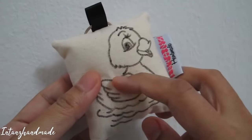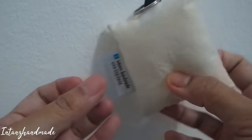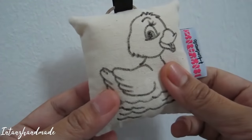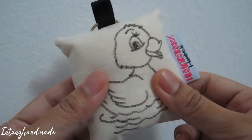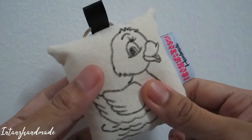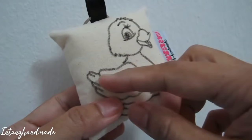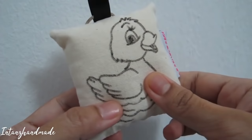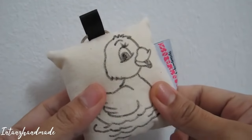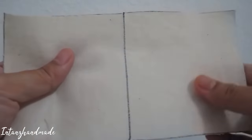We draw it using a fabric marker. I think this is a very good item if you want to make it for sale at a craft fair, or maybe as a birthday activity for kids, so the kids can just color it with a fabric marker. Let's see what we need to make this keychain.